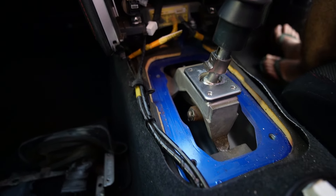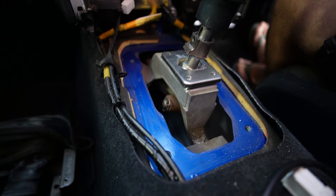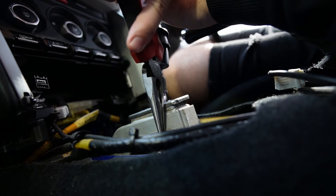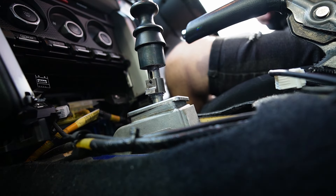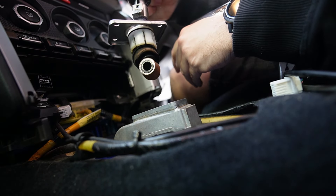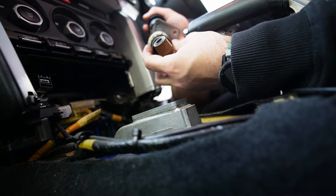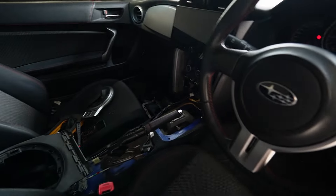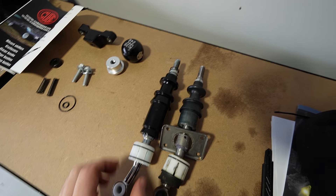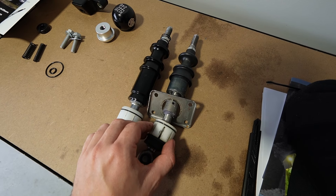I should theoretically be able to get the shifter out from here rather than from underneath the car - I reckon there's enough room. Once that pin is now slid out, you should theoretically be able to lift it up - and it comes out just like that. All right, so we now have everything out of the BRZ and it is looking pretty bare. Now let's look at the actual short shifter itself and what it actually does.